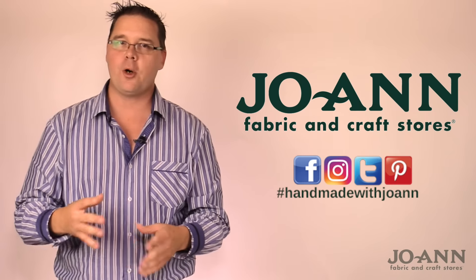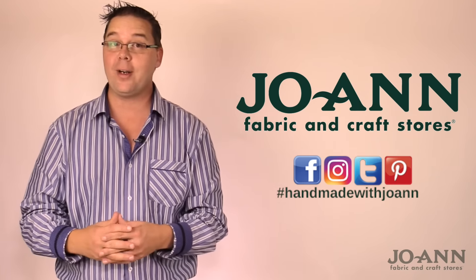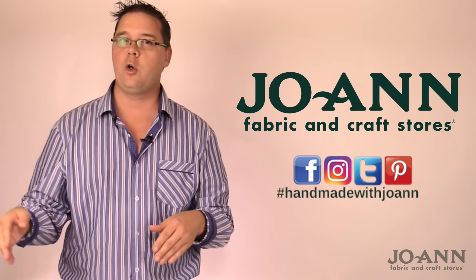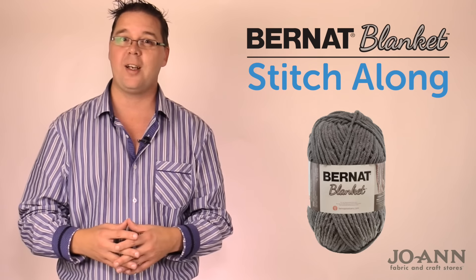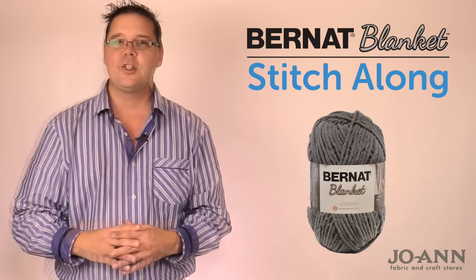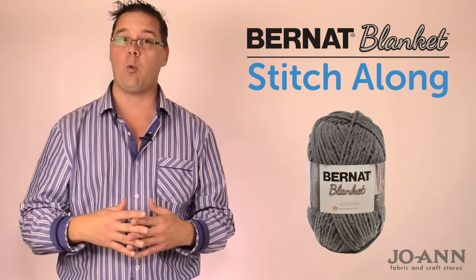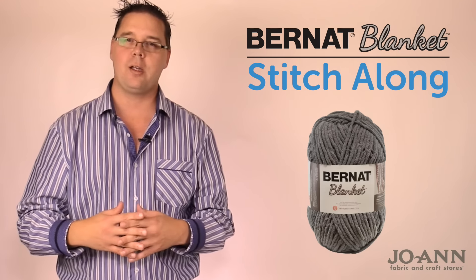Welcome back to Joanne.com. I'm your host Mikey of The Crochet Crowd. We are going for week number three — clue number three — as we go on our mystery adventure together. This is the Bernat Blanket Stitch Along where we're taking just an idea and going on a mystery path to get to a final afghan. If you missed the clues, scroll back and get the patterns for week one and week two so you can join me right here for week number three.